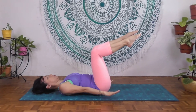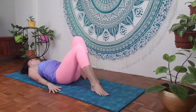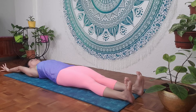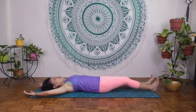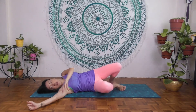Inhale here, exhale, slowly release the neck and head down. Palms down beside your hips. Lower one foot down slowly, then the other foot. Stretch out the legs and bring the arms up overhead. Stretch through the heels and fingertips, then gently relax the legs and release any tension in the body.